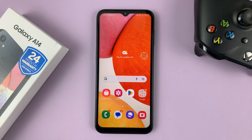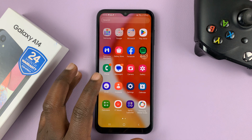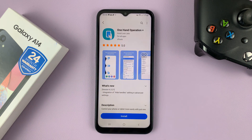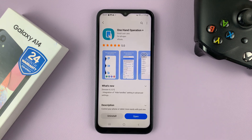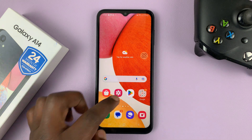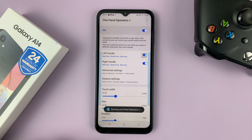So that's one way of taking screenshots without the power button on your Galaxy A14. Another method you can use is by going to the Galaxy Store and finding an app called One Hand Operation Plus. Go ahead and install that app — it's free. With the app installed, you can launch it by tapping Open, or you can launch it anytime from the app screen. Then turn it on to enable the app.